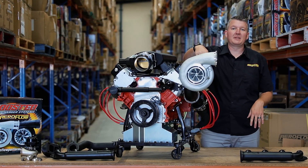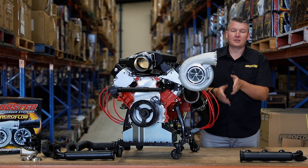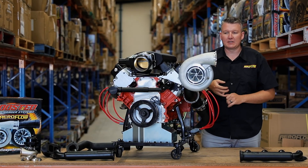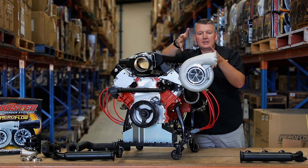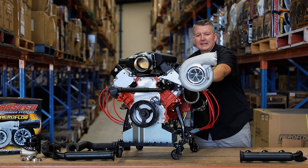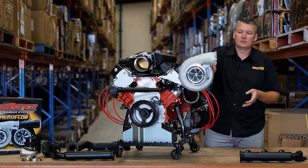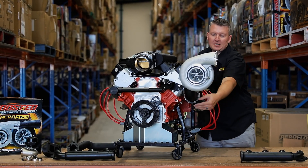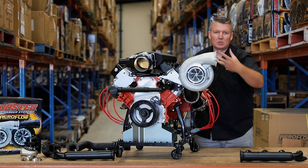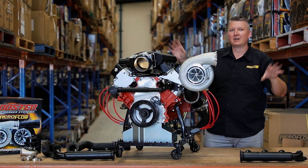We've grabbed the twist mount T4 adapter off the front of the single turbo manifold and refitted the straight T4 up pipe, putting the 7875 back on. It's still forward and close to the motor, but there's still plenty of room to get a dump pipe out the top as well. So if you've got a narrower engine bay you can use that option. This can be rotated as much as you can imagine depending on what clearance you've got in your engine bay — even if it's in the back of a boat, you can put it wherever you like.